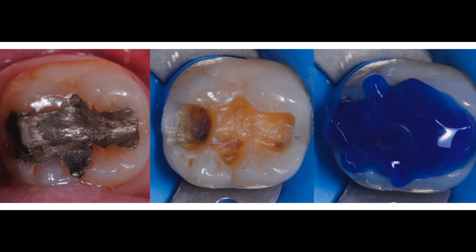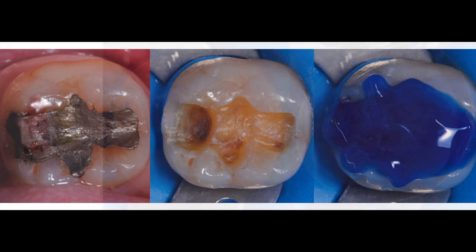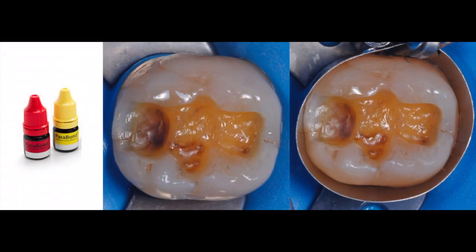After removal of the fractured amalgam and carious dentin, a 15-second total etch technique is completed. We mix one drop each of Parabon A and B and apply two to three coats to the dentin and enamel with a rubbing motion. We eliminate the excess and the solvent with a gentle stream of air for 5 to 10 seconds.